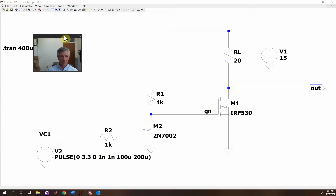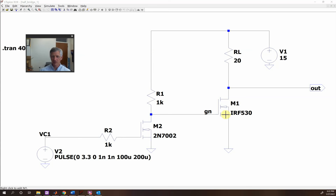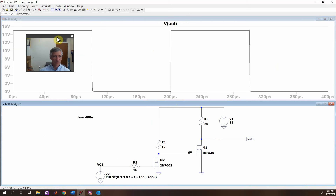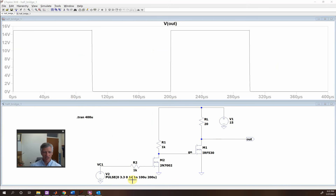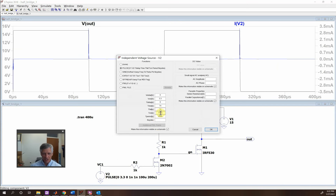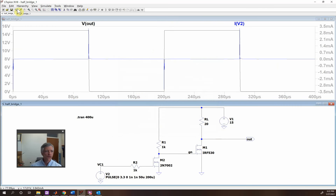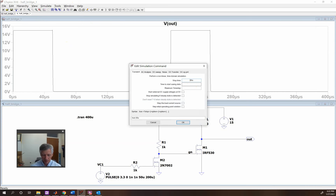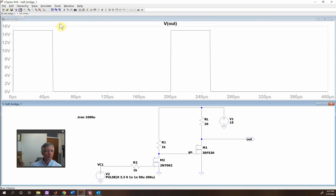Hello. So this time we're going to talk a little bit more about the switching. Here is the circuit with the low side switch. Here's the MOSFET that's the switch — it's going to switch this load up and down. As we run it, here is your square wave, and you can change the duty cycle by coming in here and changing this. Let's say we want it to 50. Now you see that it's on for a shorter period than it's off.